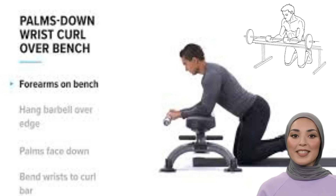Wrist curls, for instance, are simple yet effective. They require minimal equipment — just a dumbbell. Sitting comfortably, rest your forearm on your thigh with your palm facing upwards. Slowly curl your wrist upwards, holding the dumbbell, then slowly lower it back down.